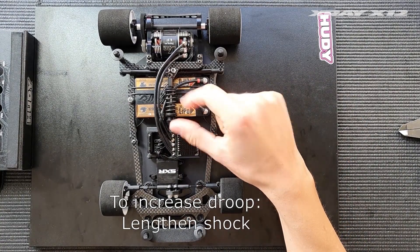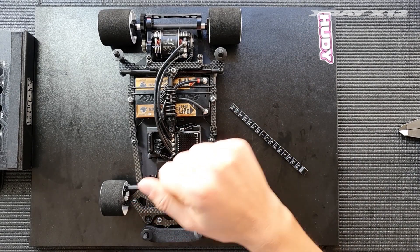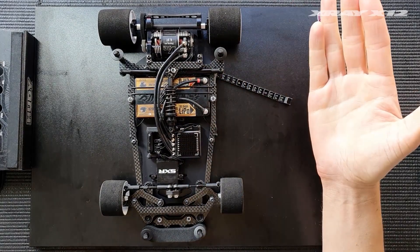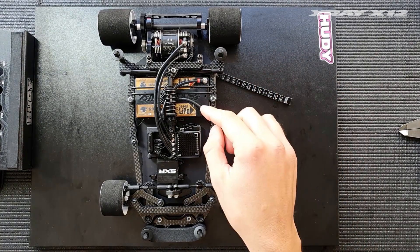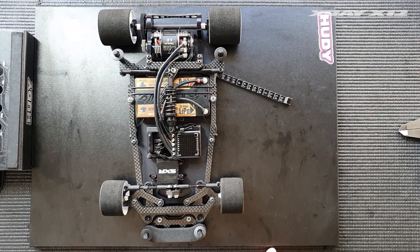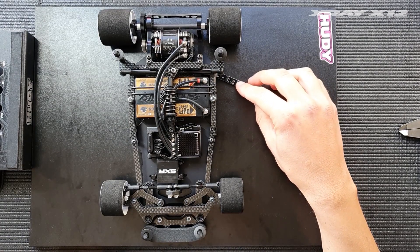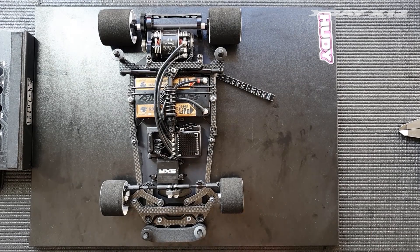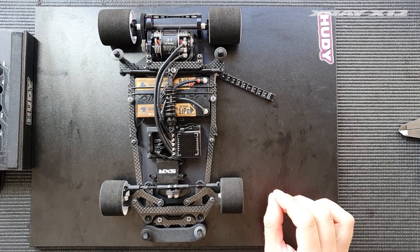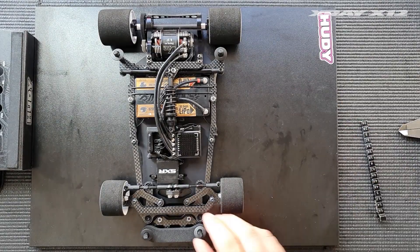To increase pod droop you need to lengthen the shock — do it the opposite way and take out some preload. Remember that when you change the length of the shock you typically have to adjust the preload as well. That's why the ride height, the shock length, and the pod droop are all related and correlate with each other. You need to play with it until you get it right; after a while it comes really naturally.